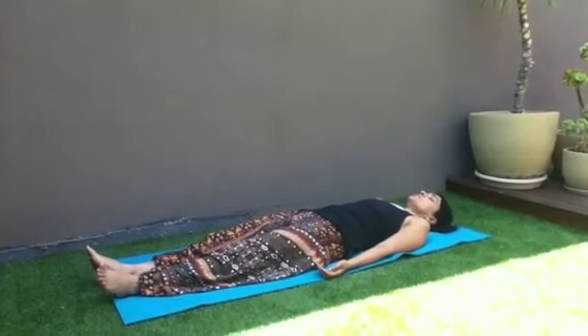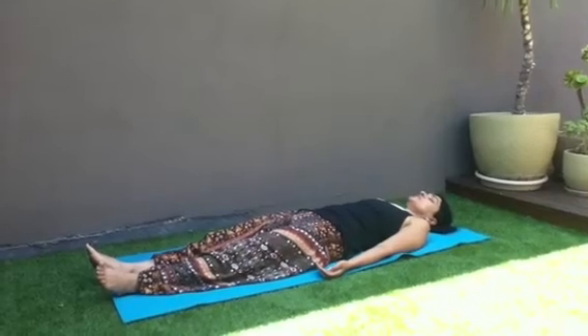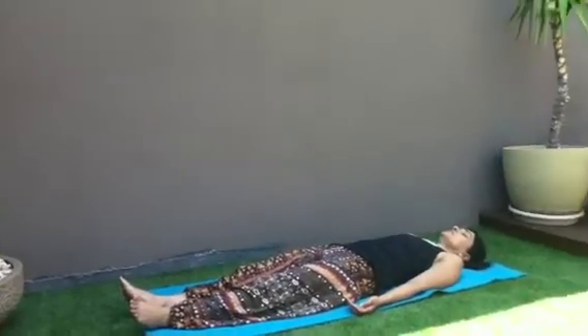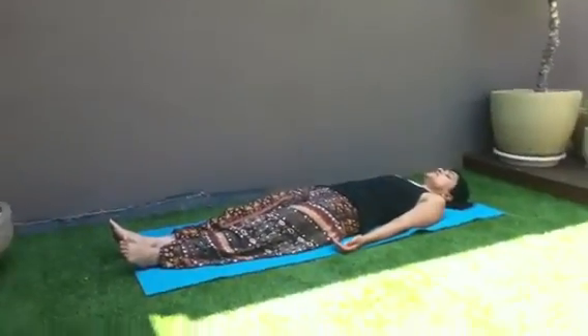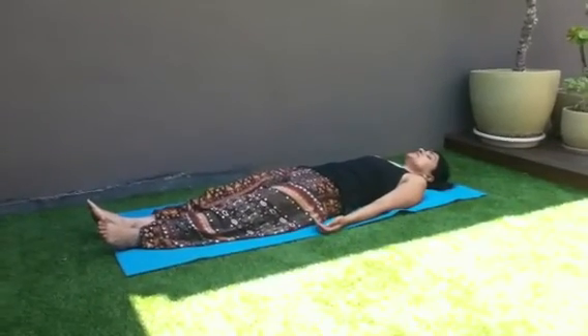If thoughts come into your mind, just exhale them out of your body. Just keep focusing on your breath. Nice deep breath in, nice deep breath back, very present with the breath.